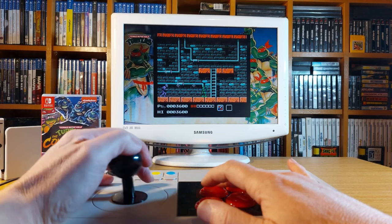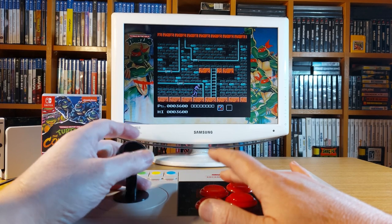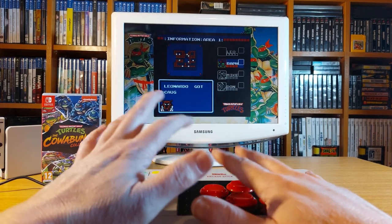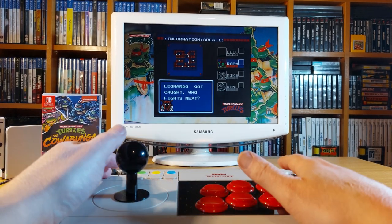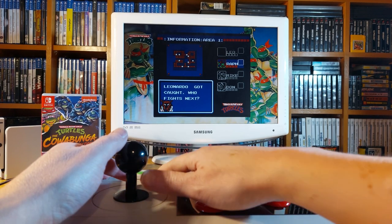It's unfortunate that I'm recording at an angle I don't quite like to hold the stick, but I wanted you guys to see it in its full glory. Conclusion: it works well enough with Teenage Mutant Ninja Turtles on the NES, but this game wasn't designed for a joystick, so I'd maybe not bother.